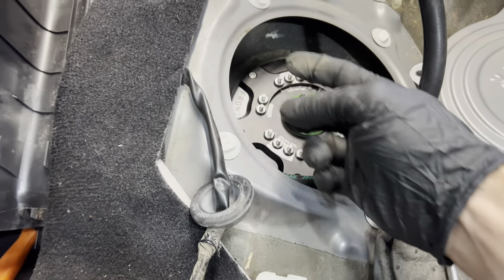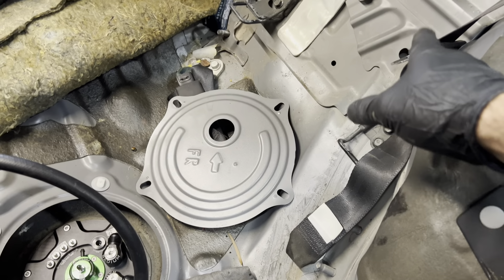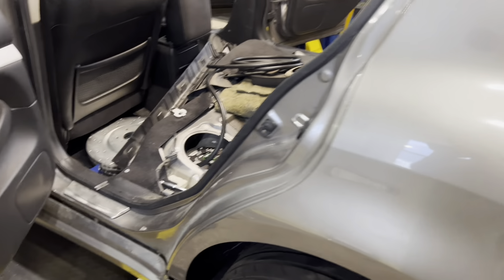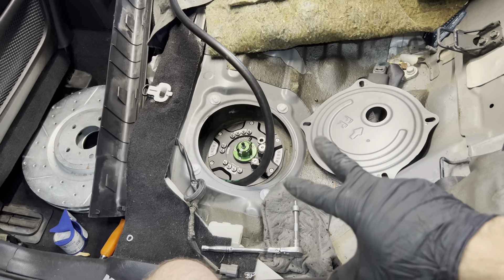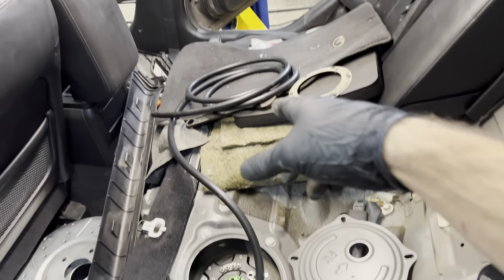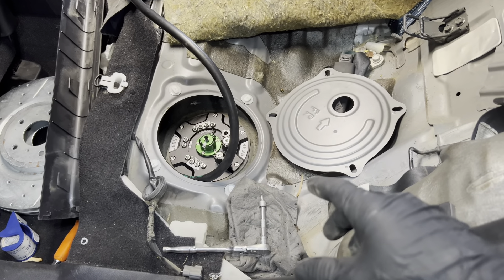We need to route the wires back through here, along under the seat, and into the trunk so we can reach the battery relocation kit in the back. The way this is going to work is two relays for the twin pumps because there are two pumps, and then one relay for the lift pump which is now in the factory location.